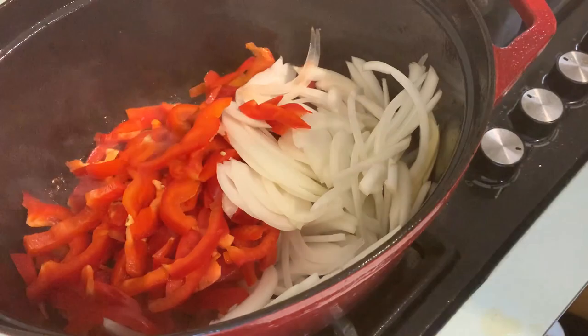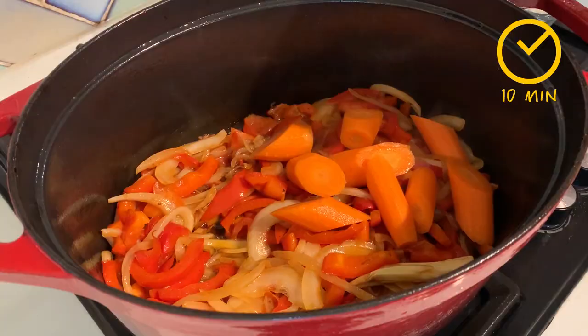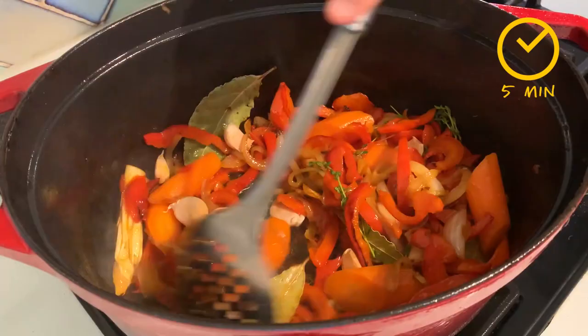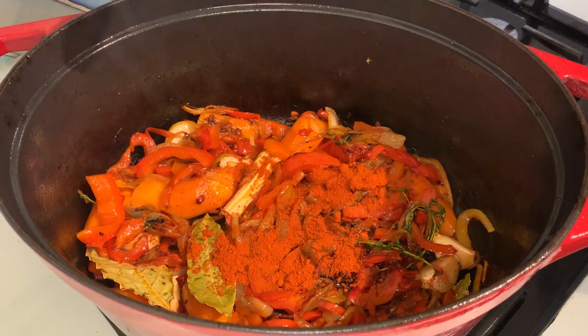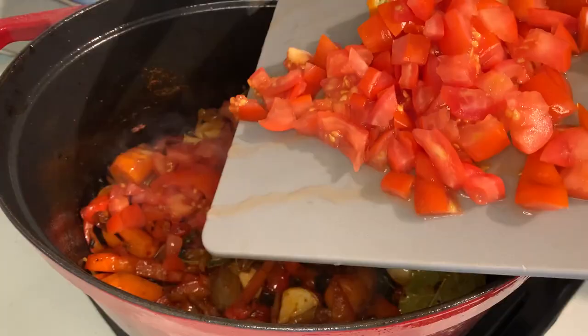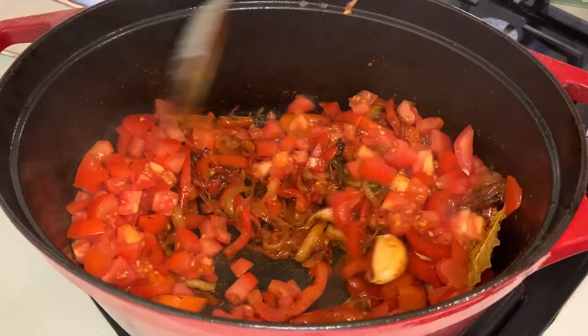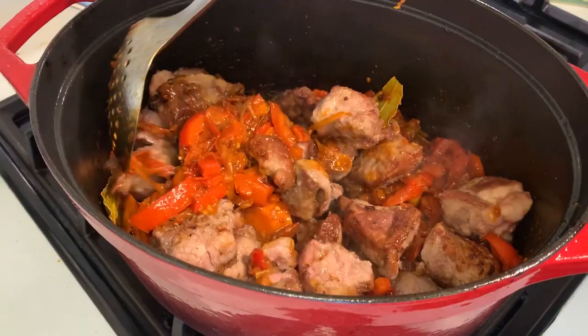Add the thinly sliced red peppers and Spanish onions and cook them slowly for 10 minutes. Add your carrots, fresh thyme, bay leaves, and garlic cloves, and cook for a further five minutes until they have a nice brownish colour and are starting to get sticky. Sprinkle your paprika, give it a good stir, and 30 seconds later add your diced tomatoes. Cook for another three minutes until it reduces down, then put your diced lamb back into the pot.